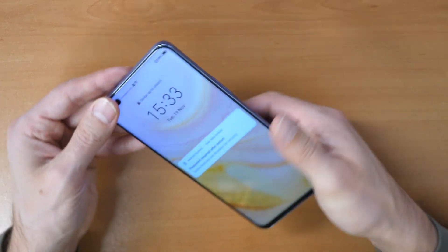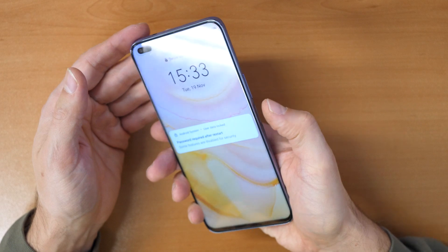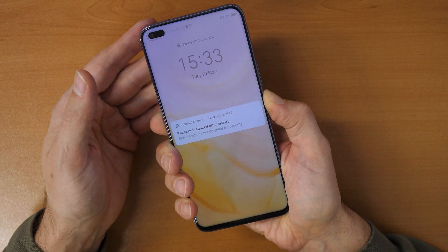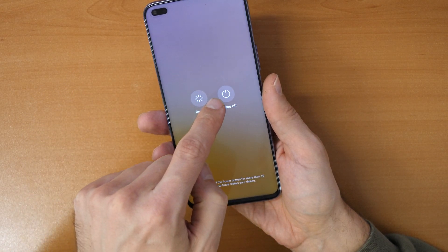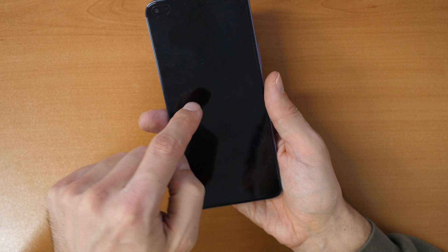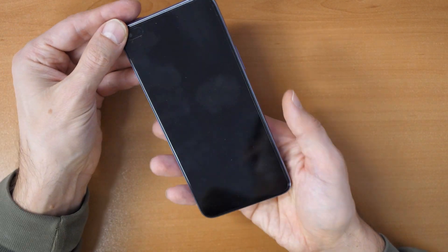So let's go. First, press and hold the power button until we see the screen for the turn off. We see the screen for turn off — click on power off the device, and again power off. So we have powered off the device.